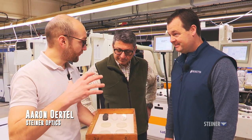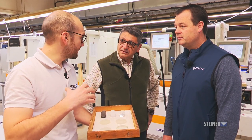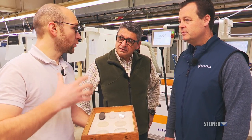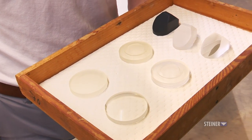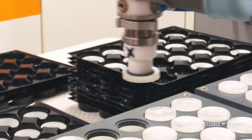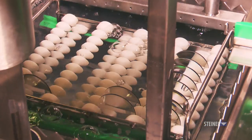This is our first production step here at Steiner in Germany for making our binoculars and riflescopes. We are starting with the raw glass material and processing it through a total of five production steps: grinding, smoothing, polishing, cleaning, and coating.